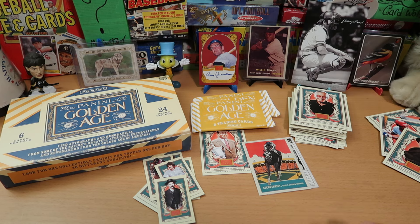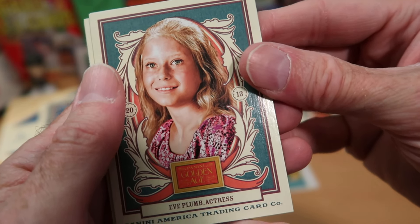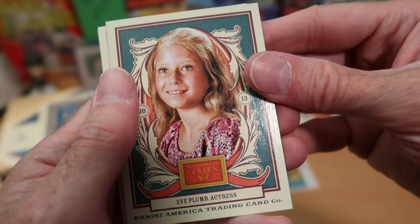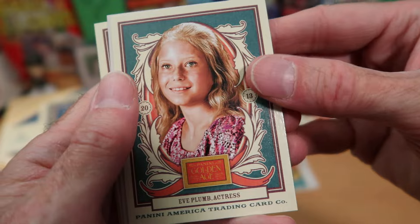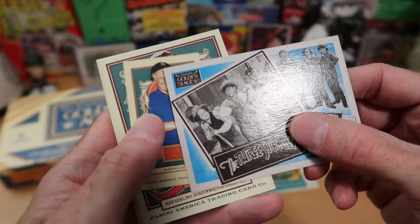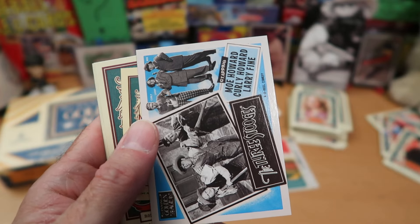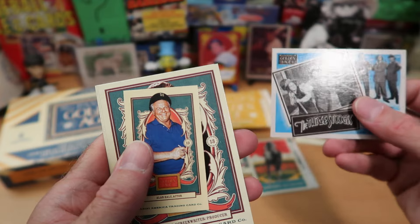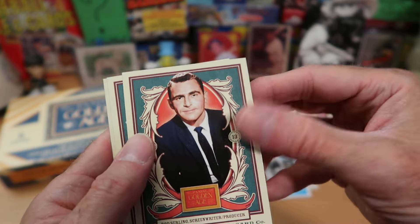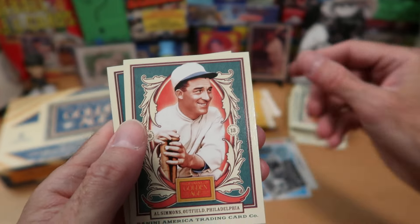I met Stan Lee a couple of times, and all the stories you hear about him — how he just seems like this super friendly, gregarious guy — that was 100% what he was really like in meeting him. There was nothing fake about the guy. Eve Plum, who played Jan Brady on The Brady Bunch. We get another insert card — this is the Three Stooges insert, a Golden Age lobby card type-looking card. Lobby cards were put out on easels in front of movie theaters to entice people to come in. More Gilligan's Island stuff. Rod Serling, who created the Twilight Zone TV series — that's what he's best known for.